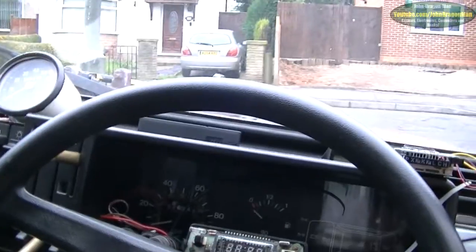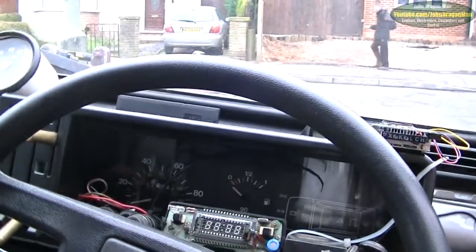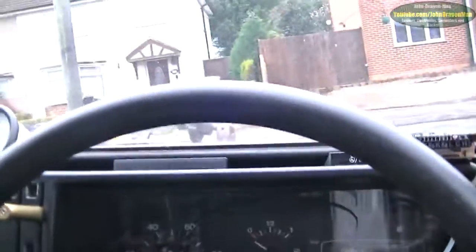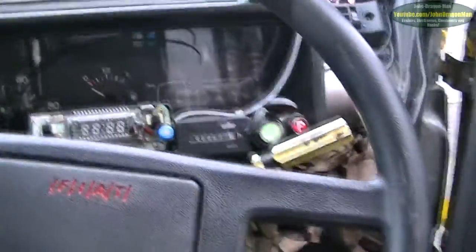I've not had this thing running since before yesterday, so it's a bit low on voltage. I did have the radio playing a bit. Let's see if it'll go — it might be a bit rattly on startup because it's got to fill up all of the oil lines.